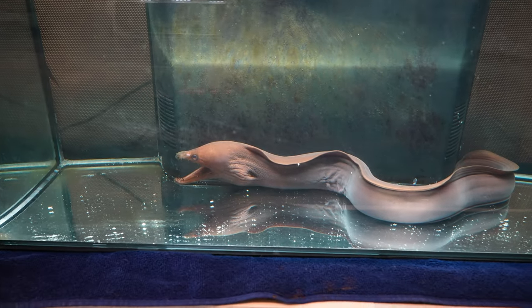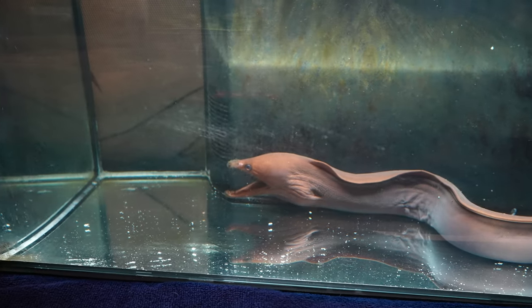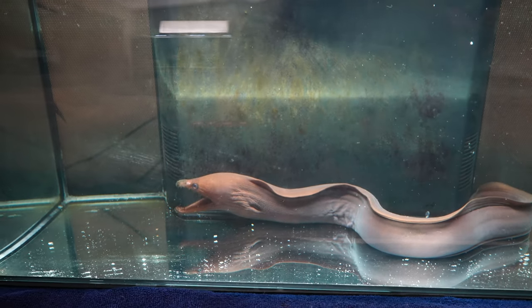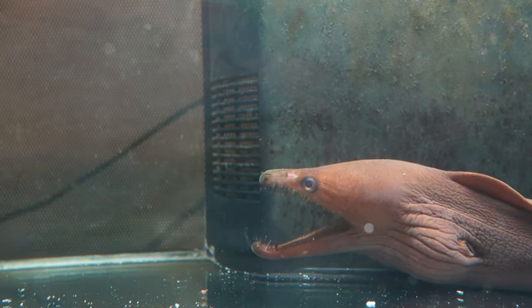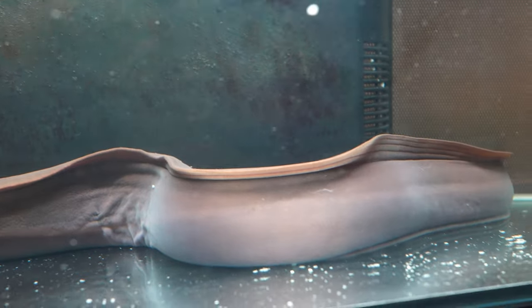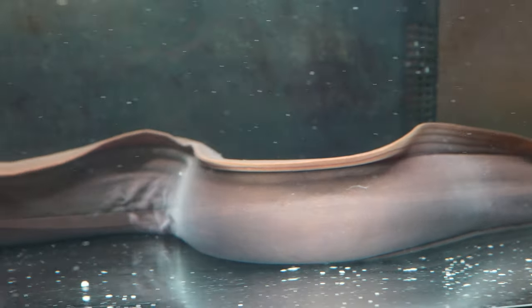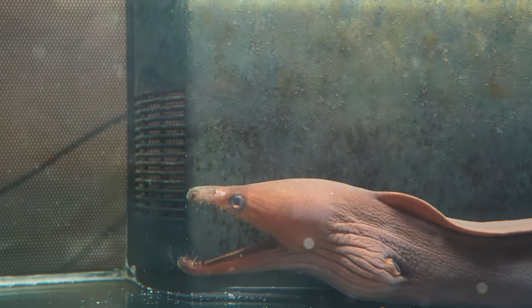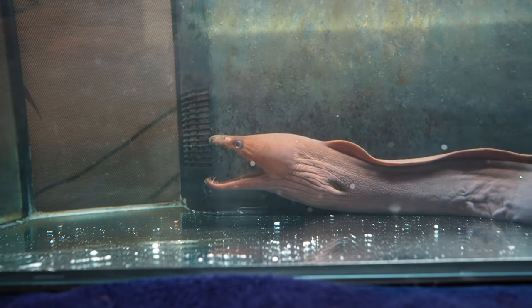I just removed the PVC pipe in order to do a water change and get rid of some of the white stuff on the bottom, and just wanted to give you guys a rare glimpse of the Viper Moray. He's obviously not happy right now because he has no hiding space and the light is on — he doesn't like that either. I'm not going to film this for too long, but I just wanted to give you a rare glimpse since he's so shy and reclusive. He still hasn't eaten, but if you look at his body he's not skin and bones — he's still in very good shape, so I'm not too worried.